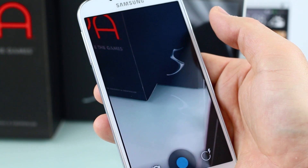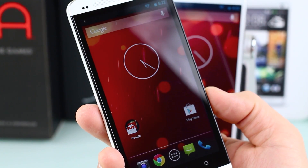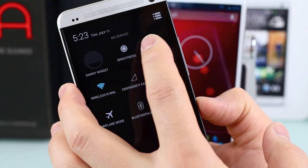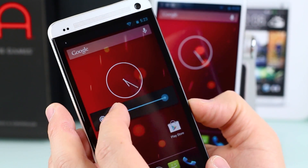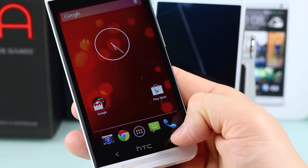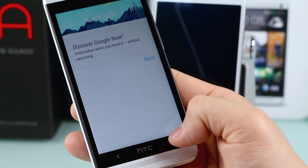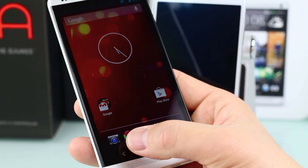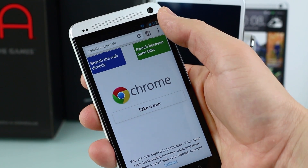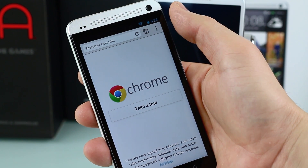Now the HTC One Play Edition — the hardware looks exactly the same with that 4.7-inch 1080p display and its ridiculously high pixel density. The screen looks a little dimmer compared to the developer edition. It is very snappy though, maybe even faster than the Sense 5 edition. The button layout: hold the home button for Google Now, double-tap for multitasking. There's no menu button like on the Galaxy S4 — instead you get the regular overflow menu button, like on a Nexus device.